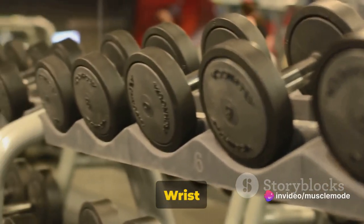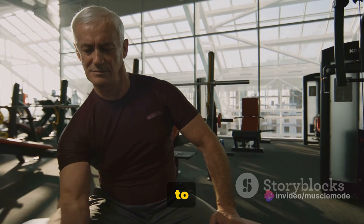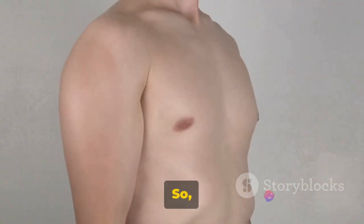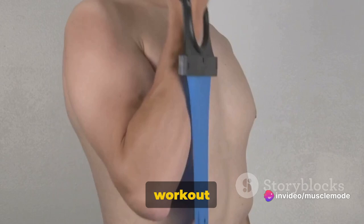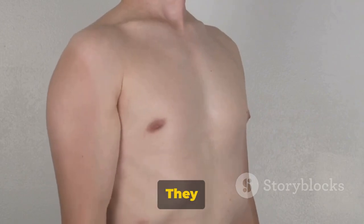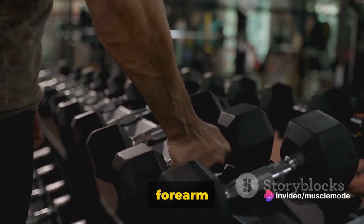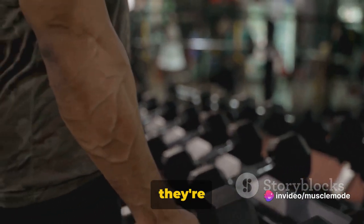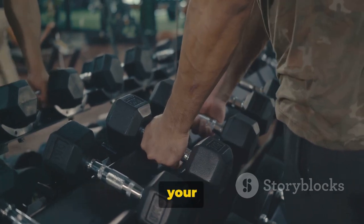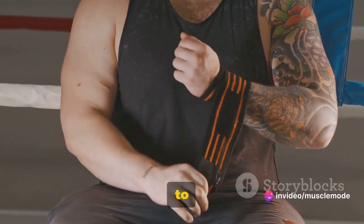The recommendation for dumbbell wrist curls is three sets of 12 to 15 reps. If you're new to this exercise, start with a weight that allows you to comfortably complete the higher end of the rep range. As your strength builds, you can gradually increase the weight. Dumbbell wrist curls are an excellent way to develop both your grip strength and the size of your forearms. They also support wrist stability, which is beneficial for a variety of other exercises. Strong forearms and grip strength can significantly improve your performance in other lifts. Simple, but effective — now it's your turn to give it a shot.